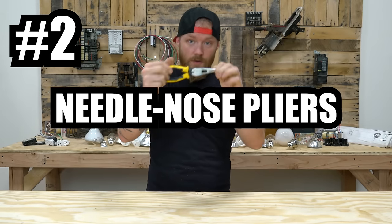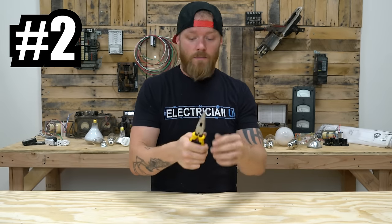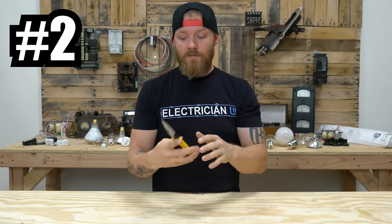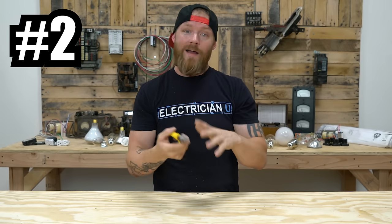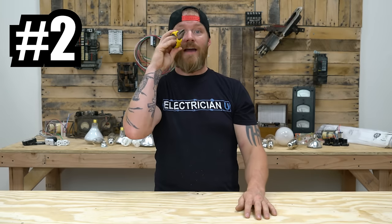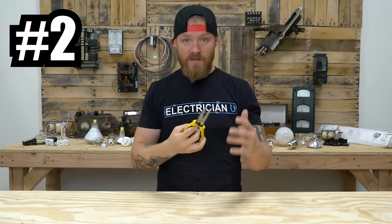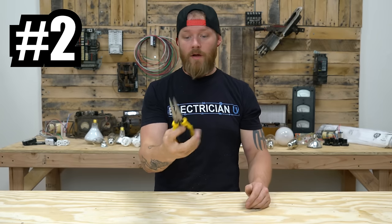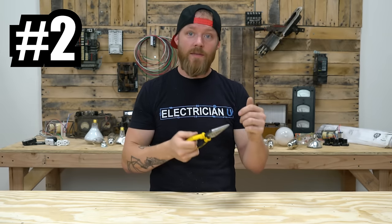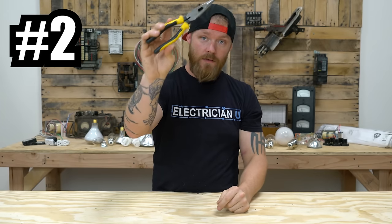Next on the list is the needle nose pliers. There's a ton of different variations out there. I really like these Klein's because they're just rugged as hell and can go through a lot. There's a little hole in the center you can use as a stripper. You're going to use these all the time when you're trying to get into tight spaces in panels, trying to feed a wire into something, or putting wire on plugs. They're really useful — just get a very strong durable set, not a skinny tiny precision set that you're going to break the tips off. You will use this tool often.